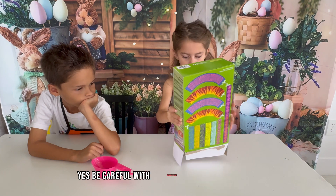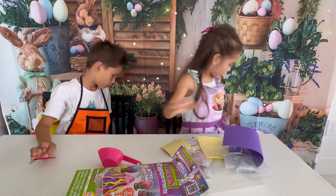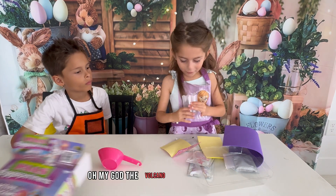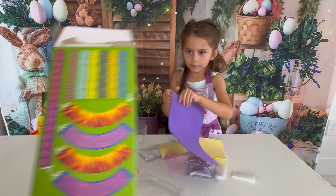Yes, be careful with everything. It doesn't come out. Look at all the things that it has! Oh my god, the volcano cut me. What is that volcano? We need scissors, guys. We need scissors to cut this.